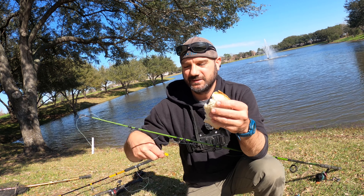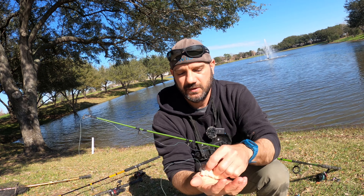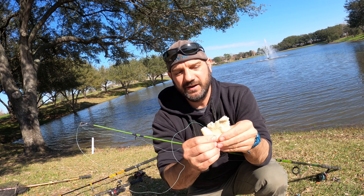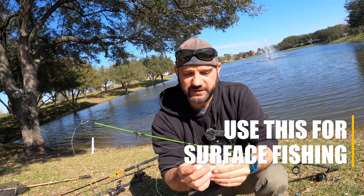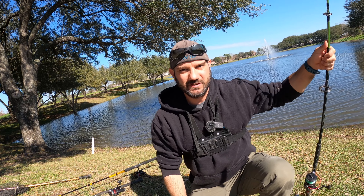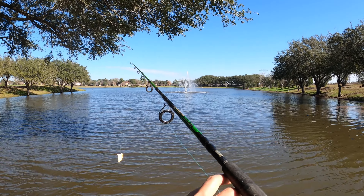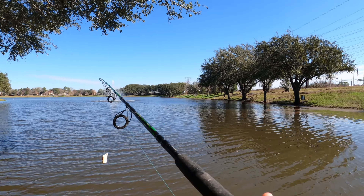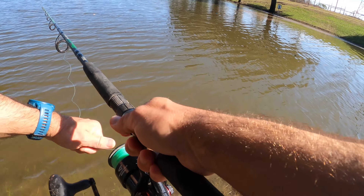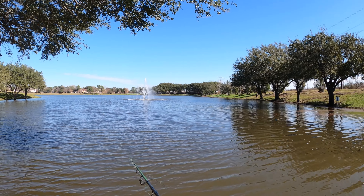You take the bread and a small hook — you can put some corn on there if you want — and you just basically mash it down, cast that out in the water and it's going to float for a while and then sink to the bottom. If the carp are real active on the surface, this is your method to go with. Right now the carp are not surfacing, so this is not going to be the best method, but you would leave that bread out there and see if they hit it.